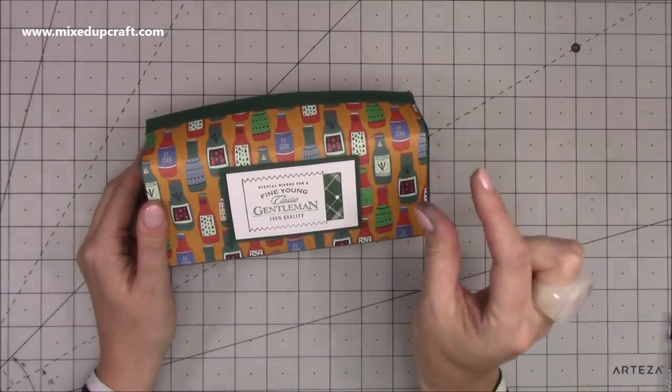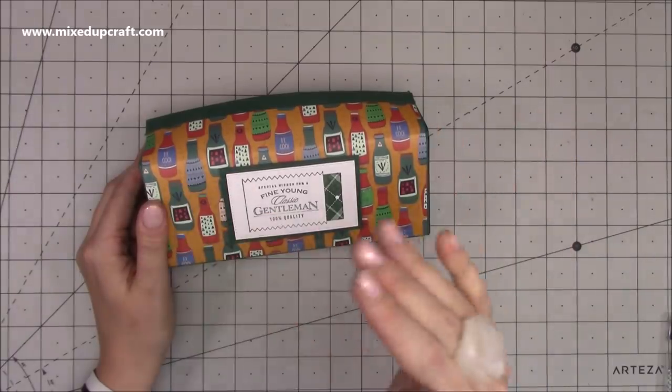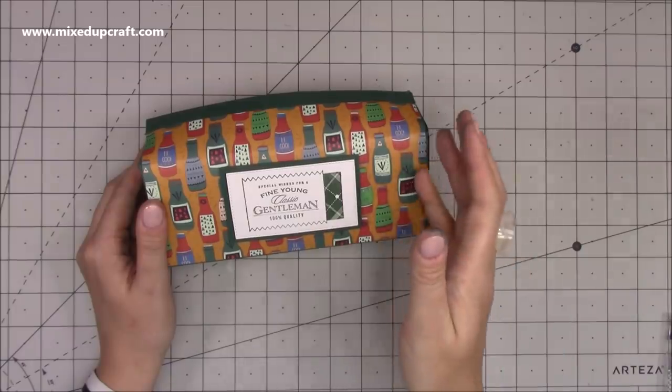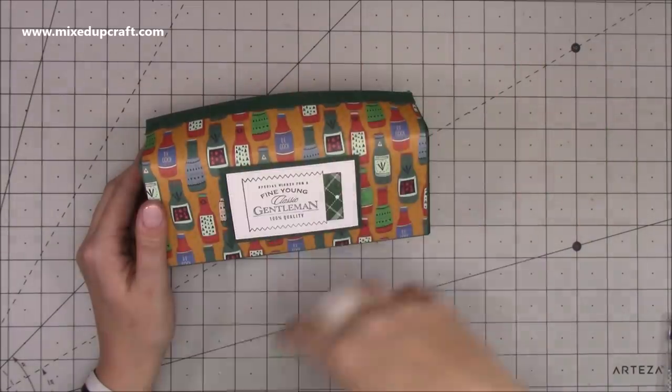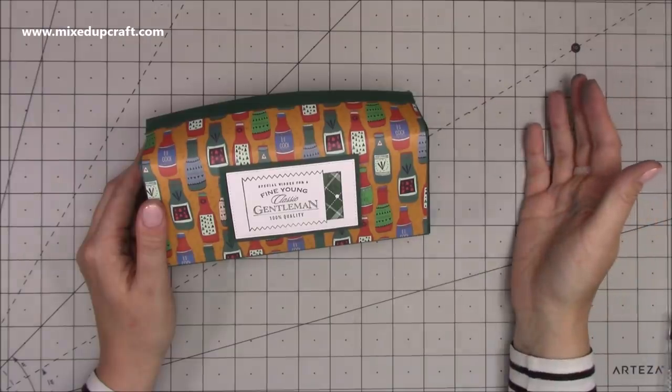Hers is slightly bigger — she's using A4 — whereas I've done in between A4 and letter size, just so more people can use their normal size card rather than cutting into 12 by 12.